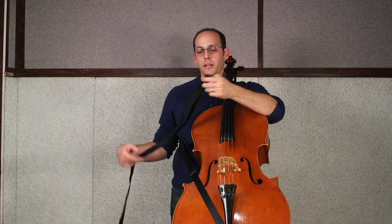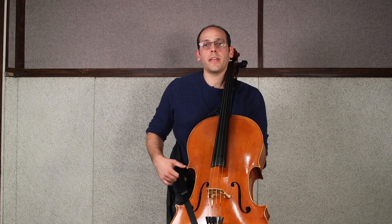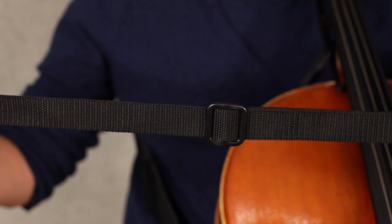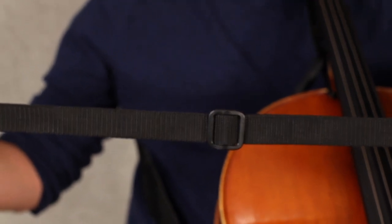The optional waist belt can be used to increase stability and distribute some more of the weight of the instrument to your hips. The size of the belt can be adjusted for any and all waist sizes.